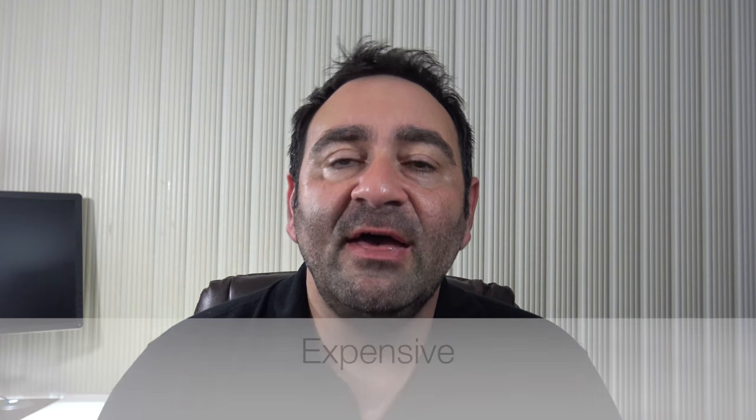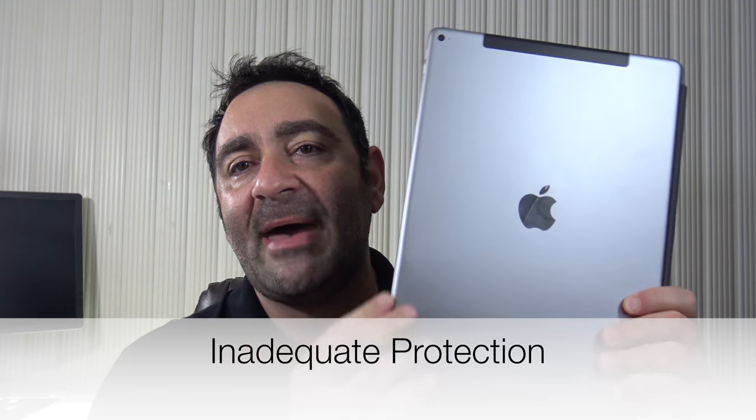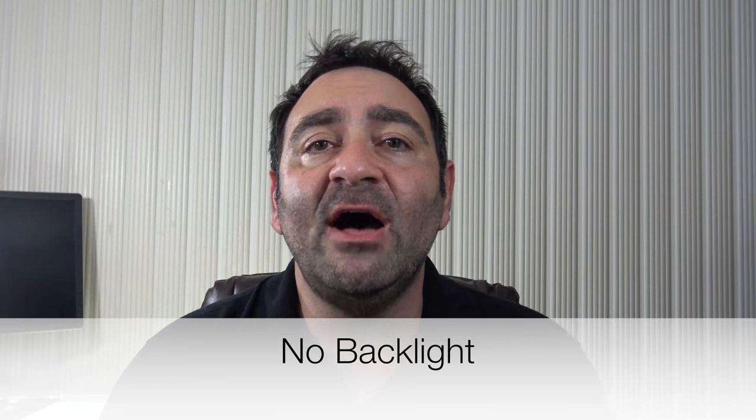So overall, what do I think about the Apple Smart Keyboard for the Apple iPad Pro? Is it a buy or a don't buy? I'm going to have to say it's a don't buy. First, it's very expensive — at $169, Apple came in at too high of a price point. Second, it doesn't give any protection to the back of the tablet. Third, the backlight on the keyboard is missing — a big miss by Apple. And finally, there's no dedicated home button, no volume up and down key, and no media keys. All big misses by Apple, and for that reason I cannot recommend it to you.